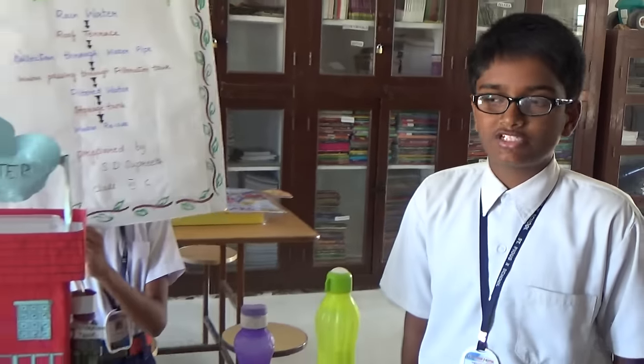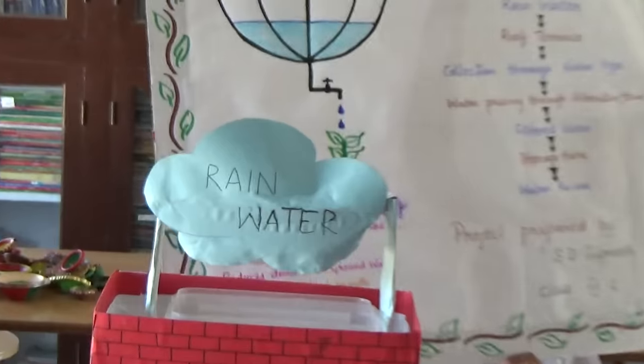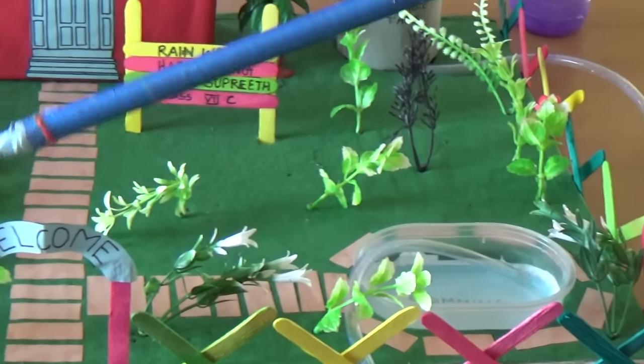So today, I am going to describe a method which is going to save the water. This method is called rainwater harvesting. Rainwater harvesting is the collection of water, filtering it, and using it for our purposes — like the swimming pool, watering of plants, and for the cars.